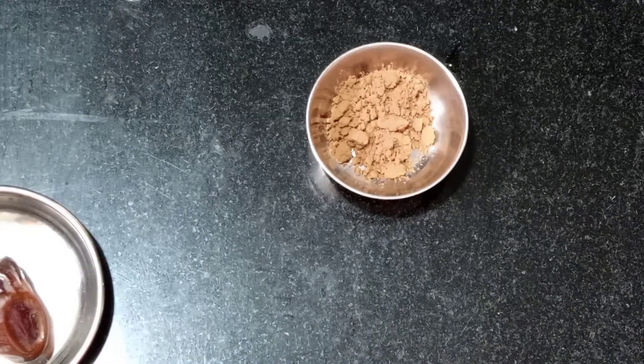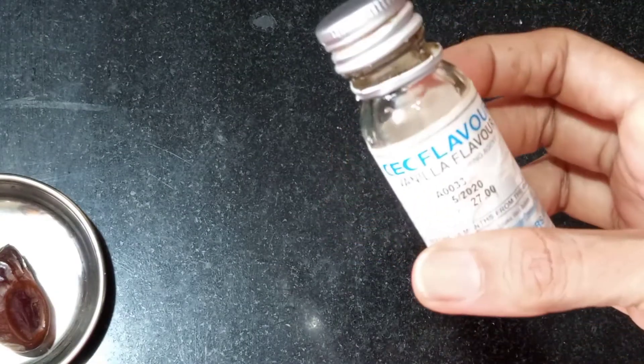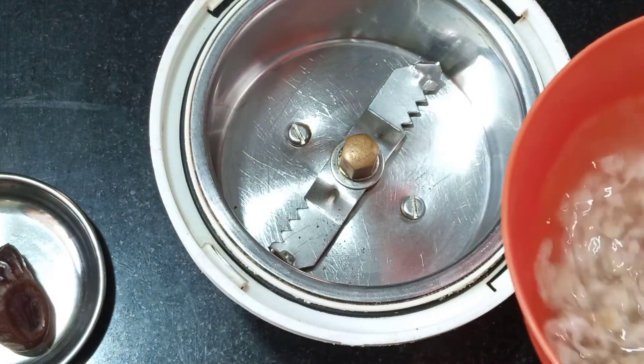You can add cocoa powder and a little vanilla essence. Now let's take a mixy jar. In the mixy jar, add oats that have soaked for 10 minutes.